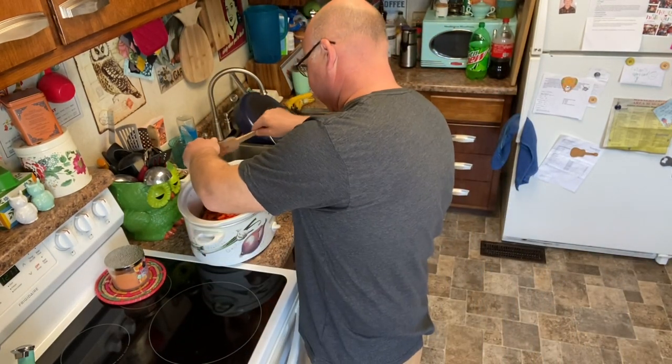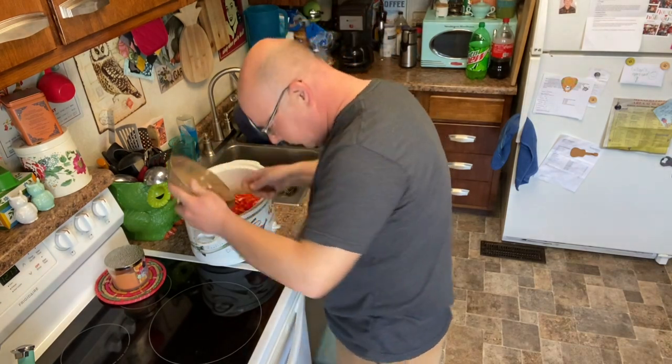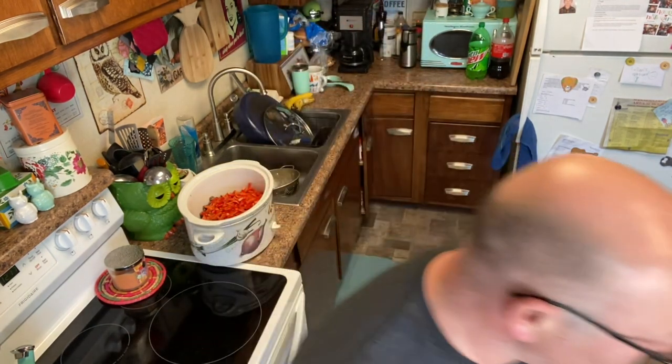Two red bell peppers. Oh, that one's a wild one — made it to the floor. I don't get in trouble on anything.